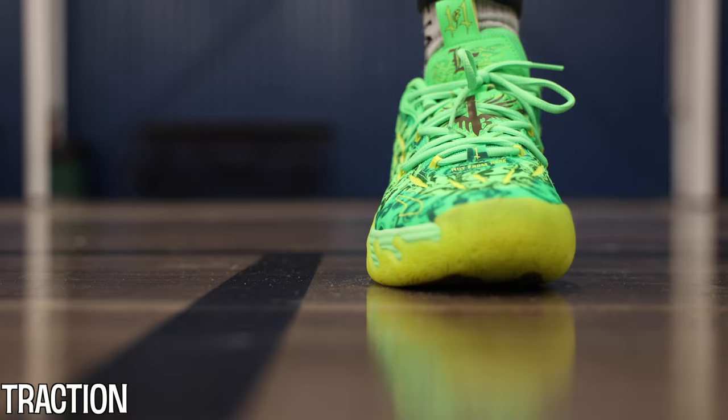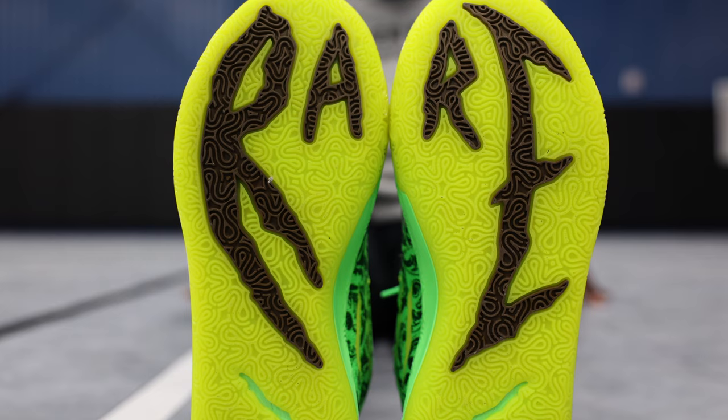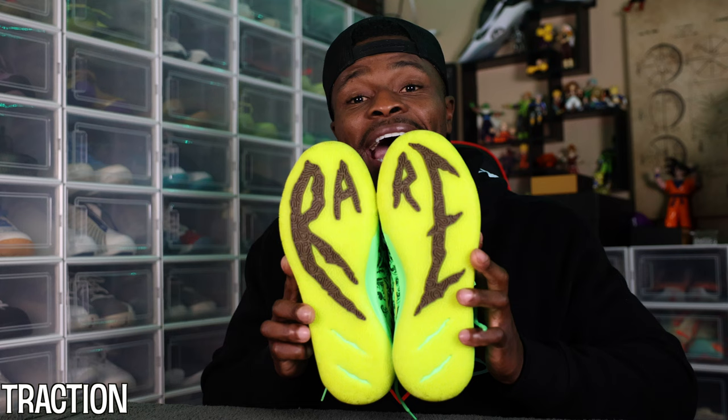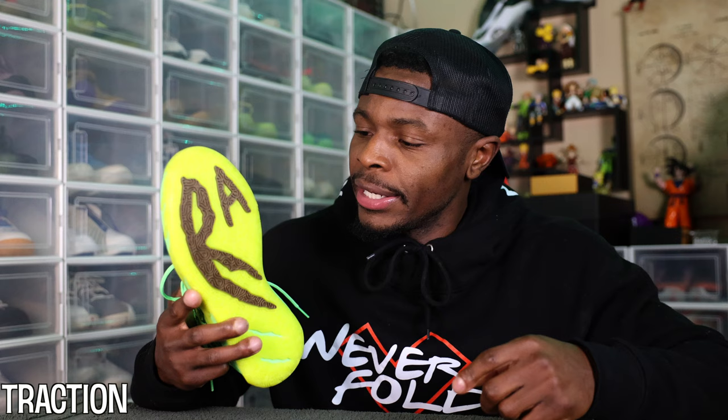I didn't find myself slipping too much when playing. I almost thought I would because the traction is almost too good to be true. A regular rubber compound is used here, but the theme is made to fit LaMelo's personality while still giving you what you need on the court. It's pretty consistent to last year's model with the rare logo placement on the bottom for that additional spice. I like this — I think it's different, and it didn't really hinder the traction at all.